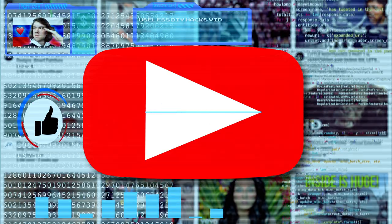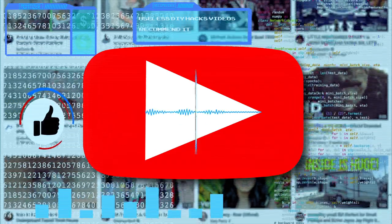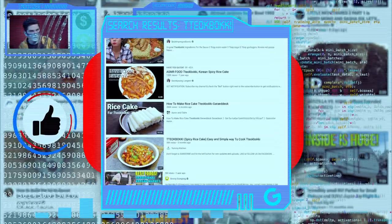Hey YouTube Algorithm. Yes? I want to make the Korean dish Tteokbokki. Do you think my video will stand out? I'm afraid not. A large amount of YouTubers have already made videos on the subject and a channel your size is too small to stand out.